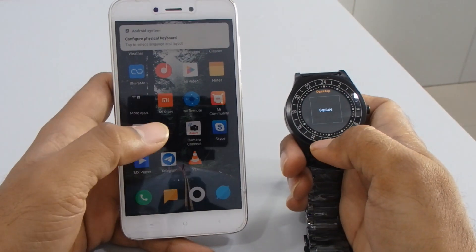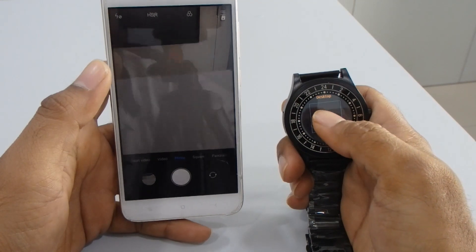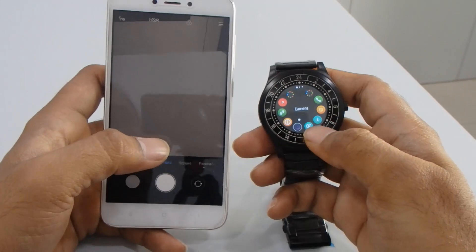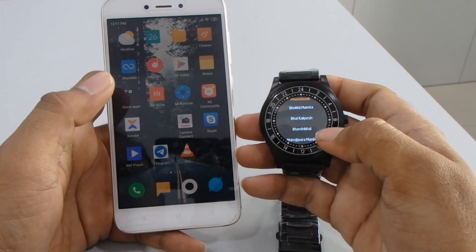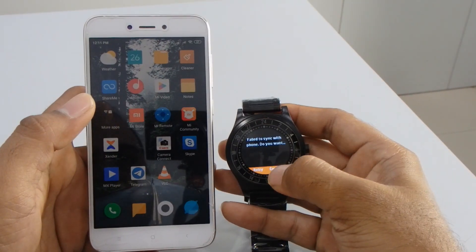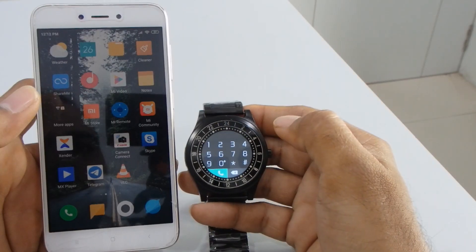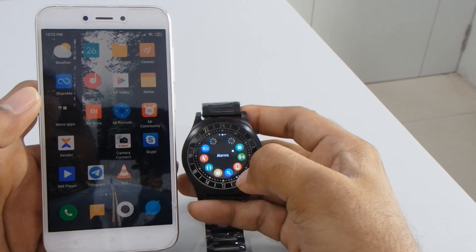If you want to capture a picture directly, you can do it from your smartwatch — it will take the picture with a countdown of three, two, one, and it's done. You can see the photo in your gallery. Then we have a contact list — it will show you the same contacts. This is the message option; it will sync all messages from your phone.